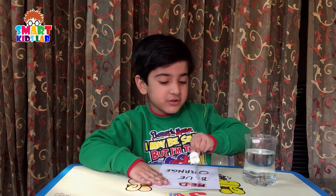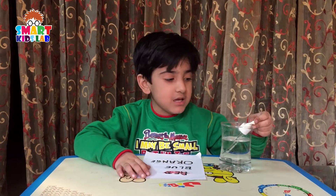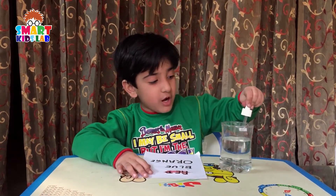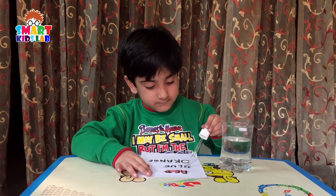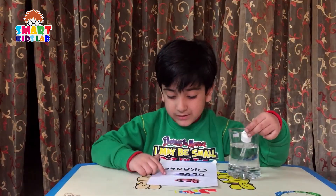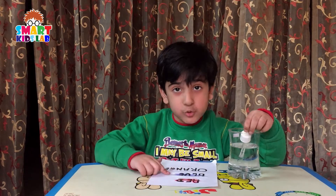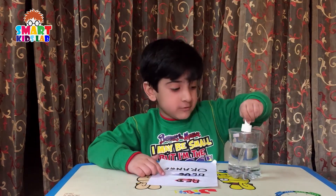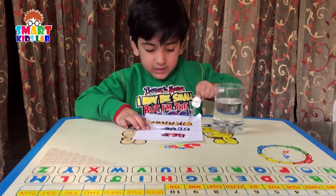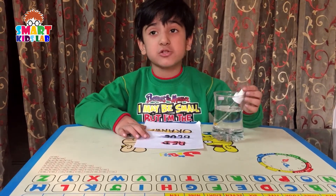See, the red color is coming out. That means it's red. Let's check out another color. See, the blue is coming out. That means it's blue. Let's check out another color. See, the orange color is coming out. That means it's orange.